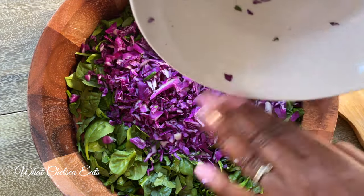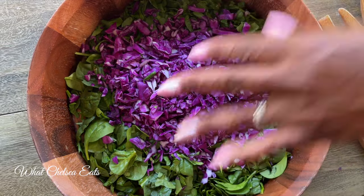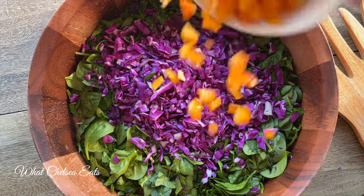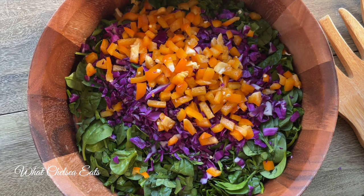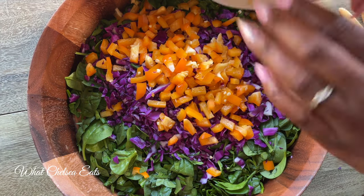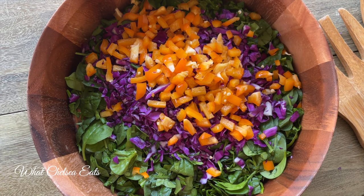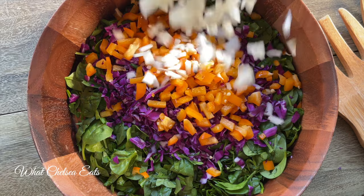The next thing is red cabbage. If you don't have red cabbage, you can use Savoy cabbage or regular white cabbage — there are a variety of cabbages you can use for this salad. I'm adding some orange peppers, and I absolutely love orange peppers or peppers in general in salad. I just kept trying new vegetables, and each time I did it was like a new flavor explosion.